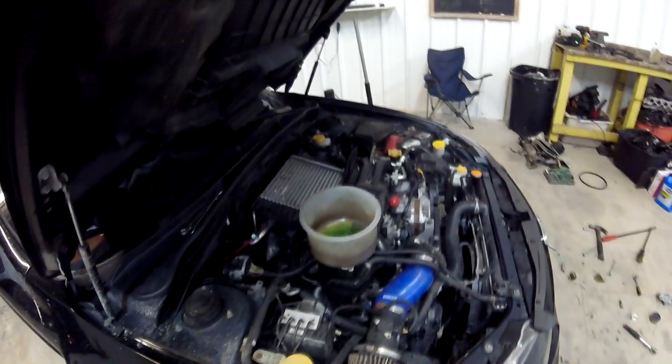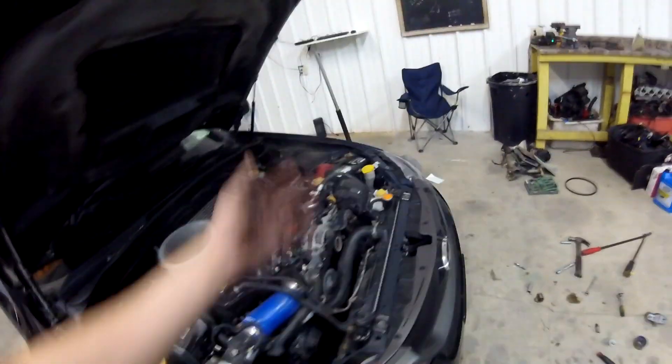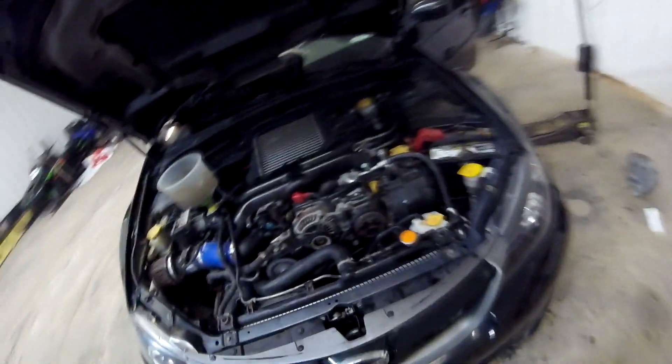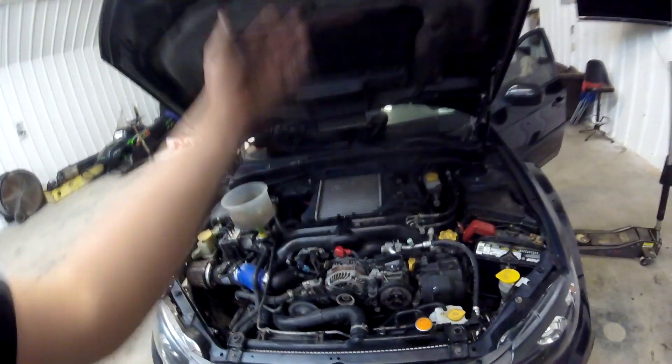There's also a check engine light for an ABS speed sensor on one of the wheels. It's not the transmission speed sensor since the speedometer still works, but it's one of the ABS sensors. When the CEL is on, cruise control and hill assist don't work — it's really annoying. Sometimes it goes away for a month and then comes back, so I'm not sure if it's an intermittent sensor issue. The steam you can see is just from coolant I spilled on the exhaust.